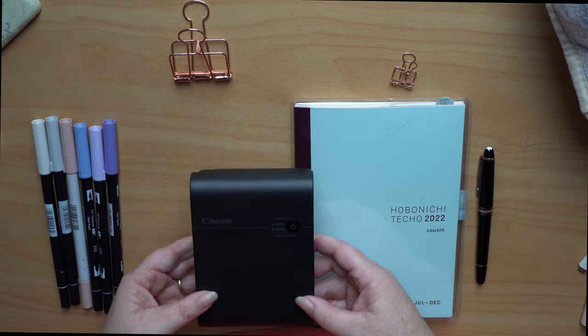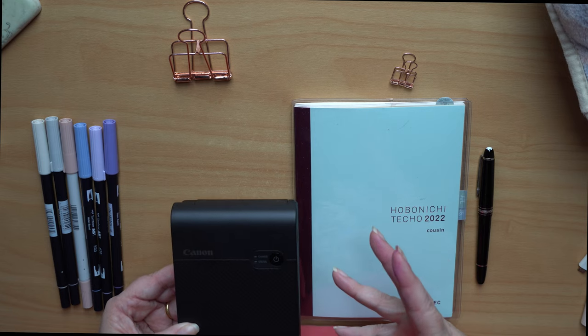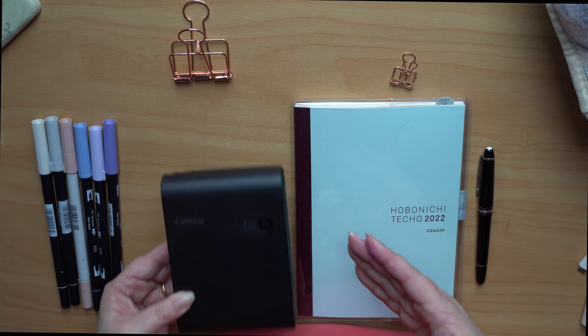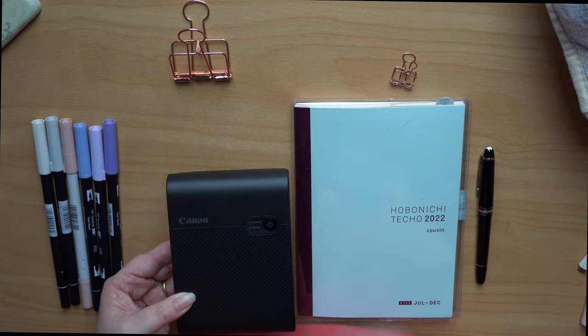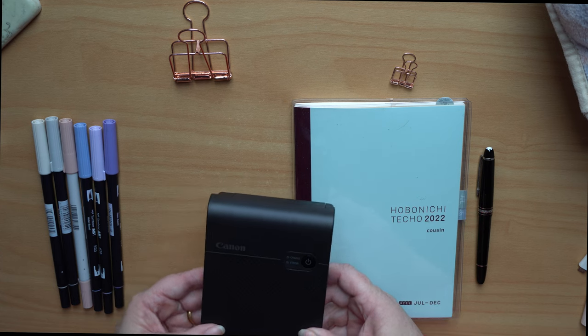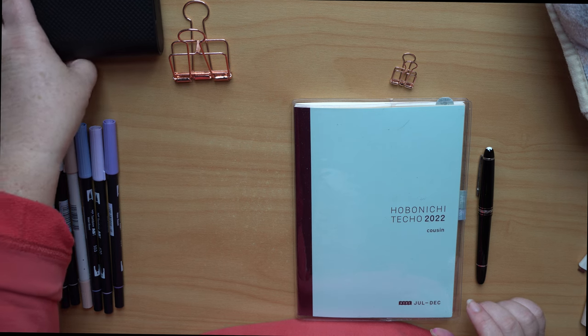Each cartridge is about $15, so it's not maybe the cheapest way of going, but I really like the practicality of just taking four photos from a week and putting them on one sheet. I cut them up and they actually work really well in my Hobonichi.